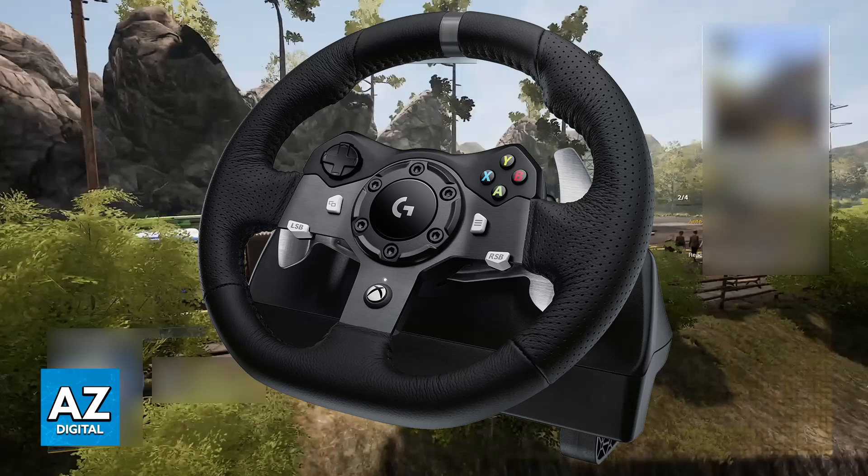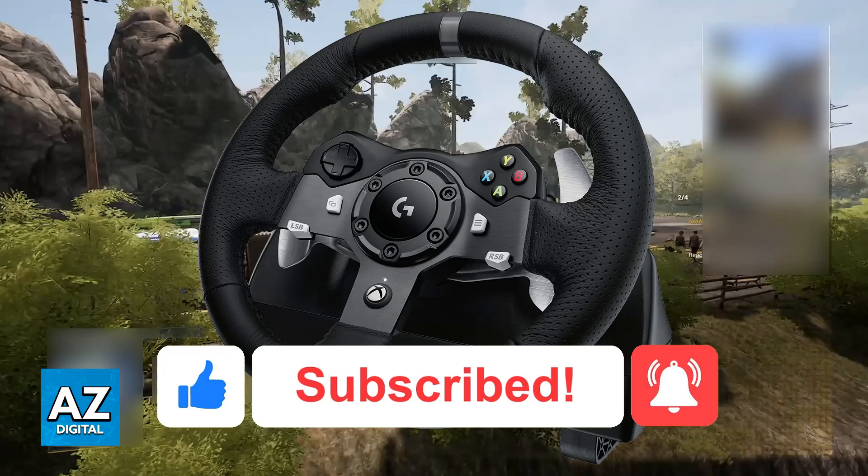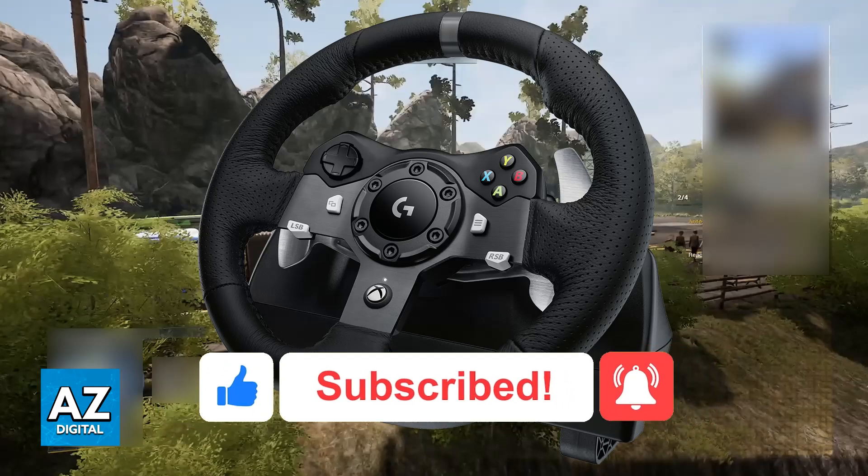I hope I was able to help you on how to connect a steering wheel to Bus Simulator 21. If this video helped you, please be sure to leave a like and subscribe for more easy tips. Thank you for watching!